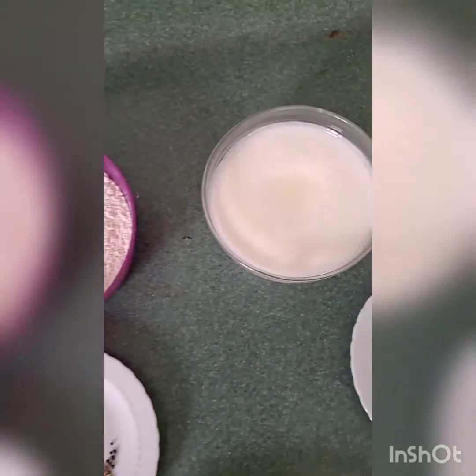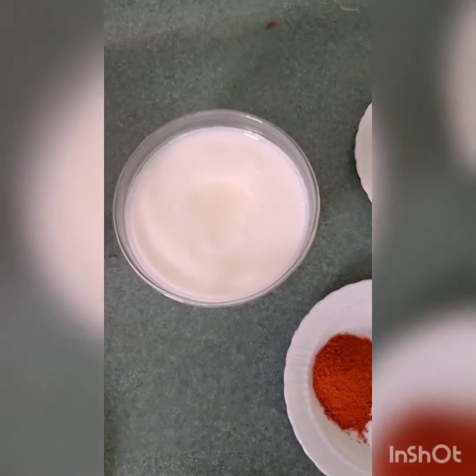For the raita: 200 grams of curd, three-fourth cucumber finely chopped, and three-fourth onion finely chopped.